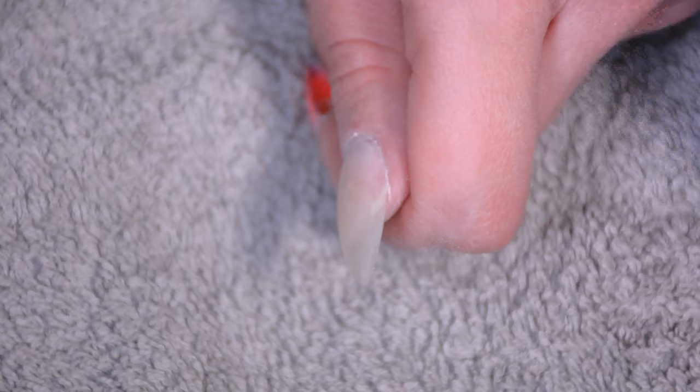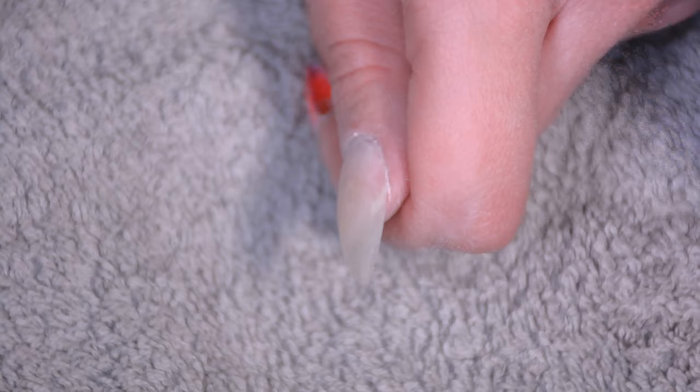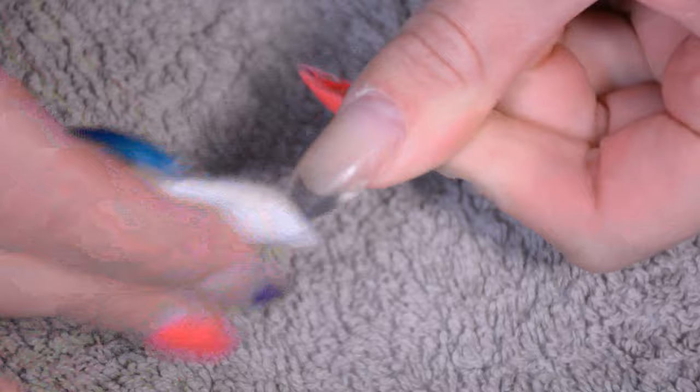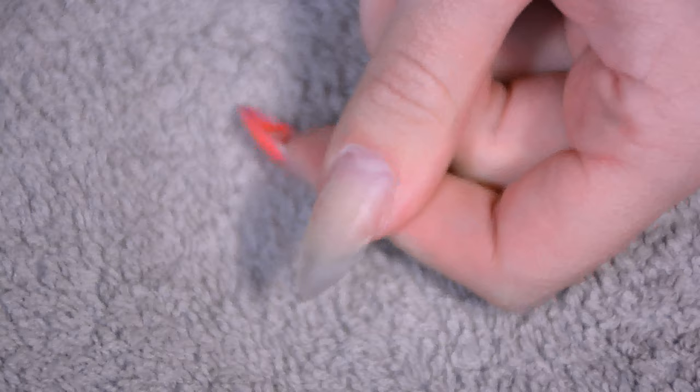Usually at this point I really do make sure to check if the shape is good, because once you put on nail polish you can't really change the shape anymore without ruining the polish. So make sure the shape is good before you add the nail polish. I always go over it with nail polish remover or acetone afterwards to make the nail even smoother and also to make sure there's no grease on it.